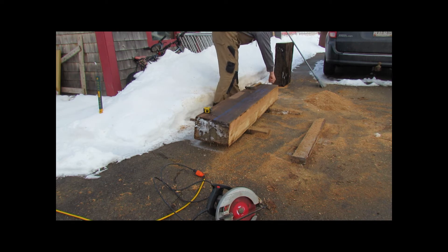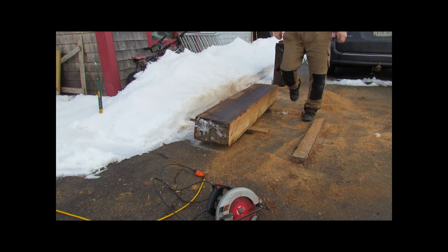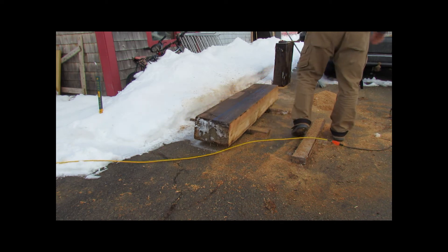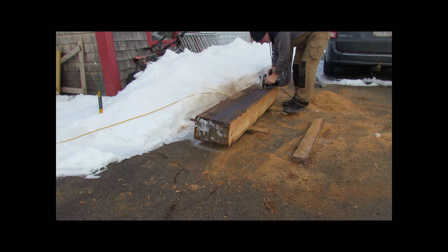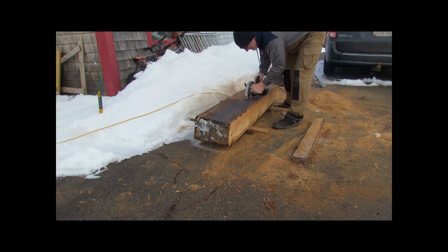First, the cut lines were measured and chalk lines snapped. It was quite the process to cut this slab with a standard circular saw. The first cut was at a shallow blade depth, as cutting at full depth would be too much work for the motor. As I had stored the slab outside during the winter, this made cutting through its frozen thickness even more difficult.